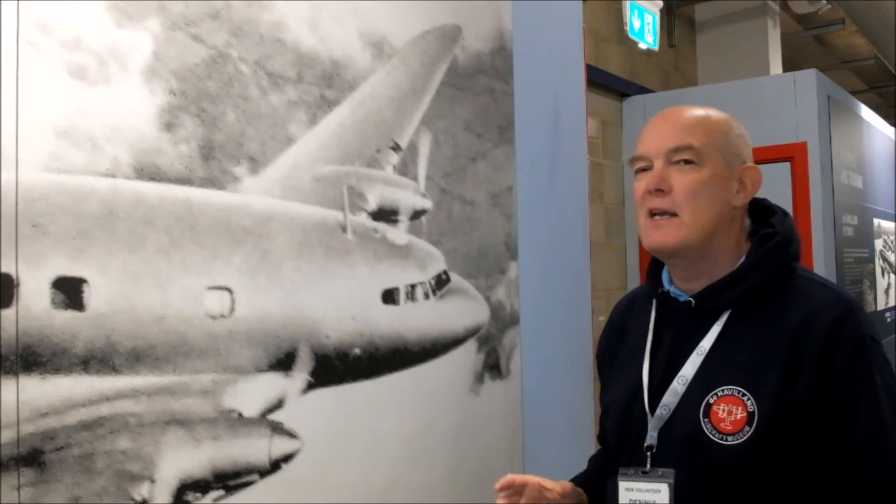It's a particularly beautiful plane. The background of this plane goes back to 1934, to the DH-88 Comet Racer, which was used for the race between the UK and Australia. One of the planes they had built for that actually won that race, and you can see a replica of that plane in the museum today. After the race, those planes were used for high-speed mail services, particularly around Europe.